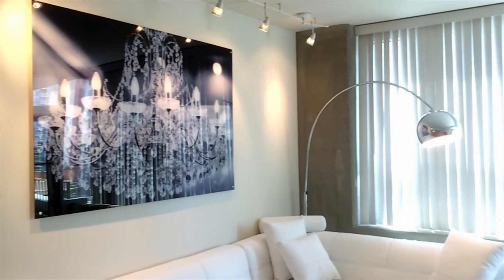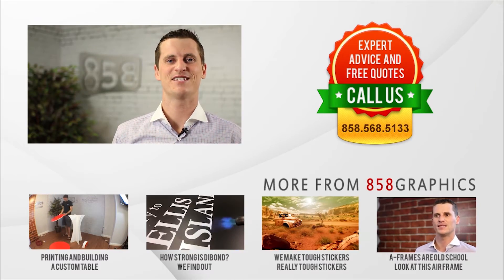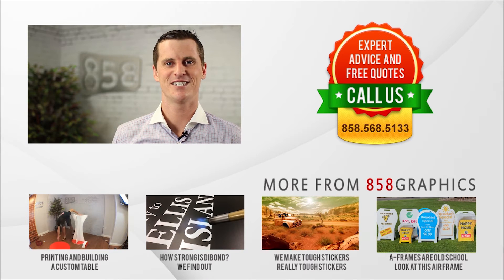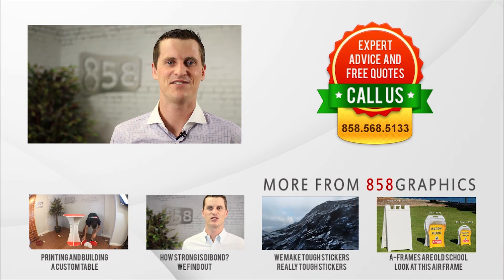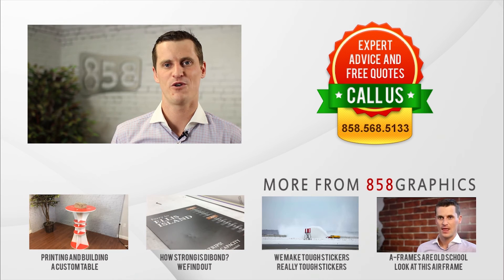This sign is around four foot by six foot and retails for $900. Did you know that we can design, print and ship most signs in less than 24 hours? Call me at 858-568-5133 and I'll make you a sign that shows the world that you're open for business.